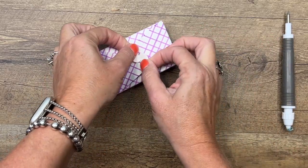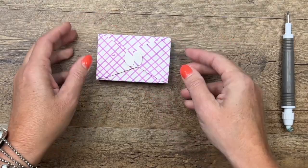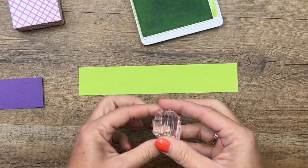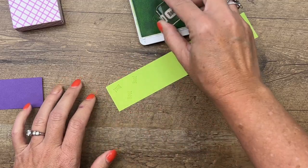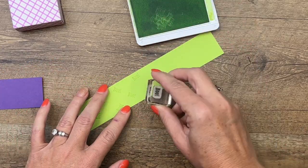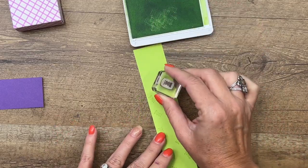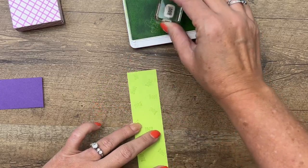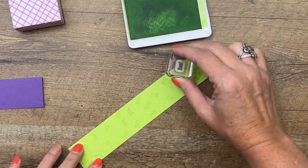We're going to create a belly band to slide up and down that box. I've got a piece of Parakeet Party cardstock and I'm just going to stamp this 'boo' all over it to give it some interest and make it a little more fun. I'm turning the paper and turning my stamp — I don't want it to be all exactly uniform.